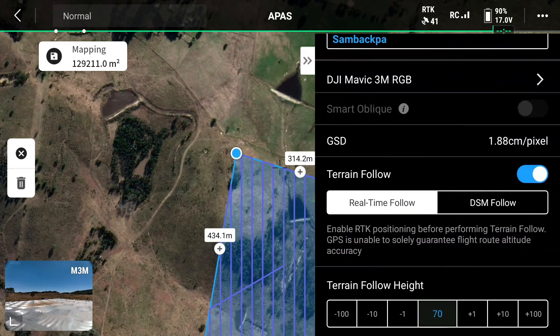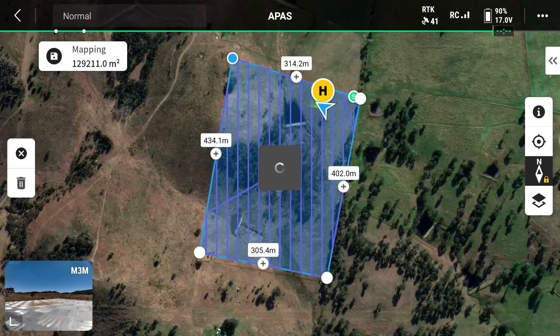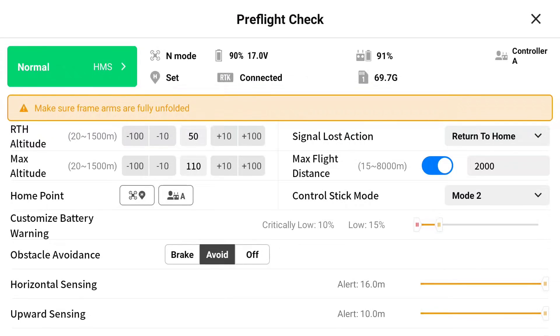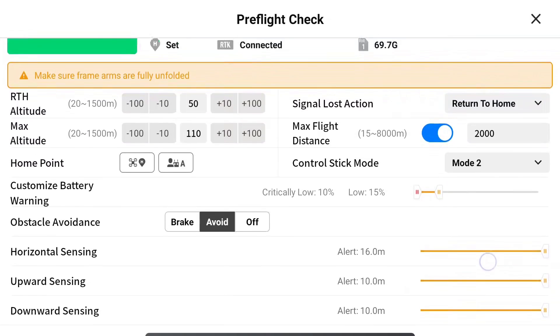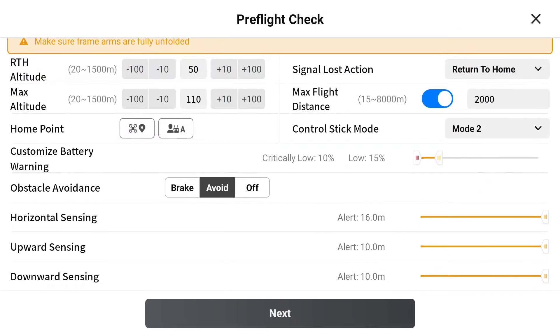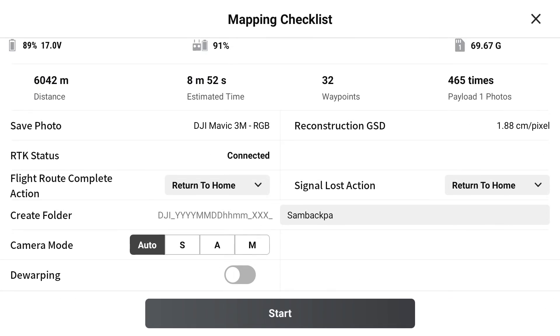Once you've got all your settings that you're happy with, you're going to click on the play button. It's going to go through a pre-flight checklist. We're just going to check our return-to-home height. All good. Click next, upload file, and start.